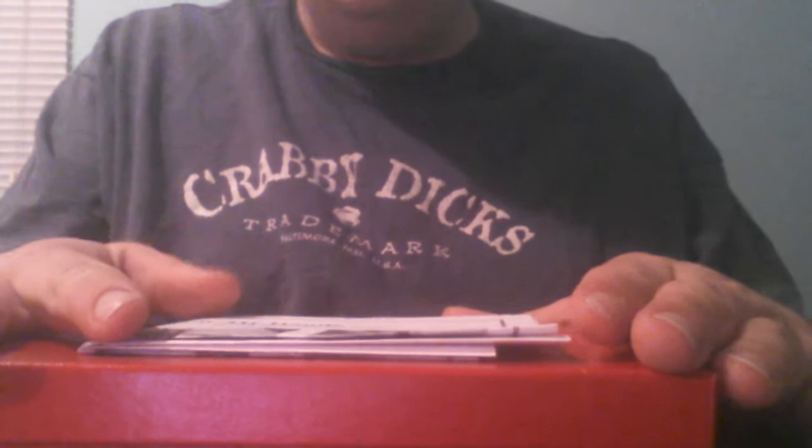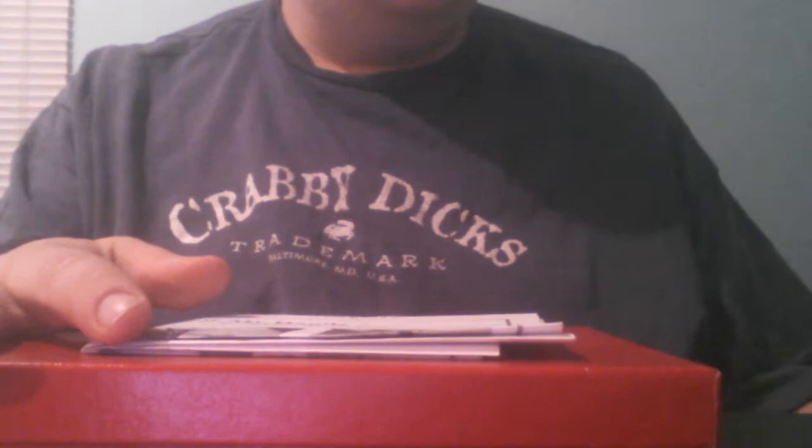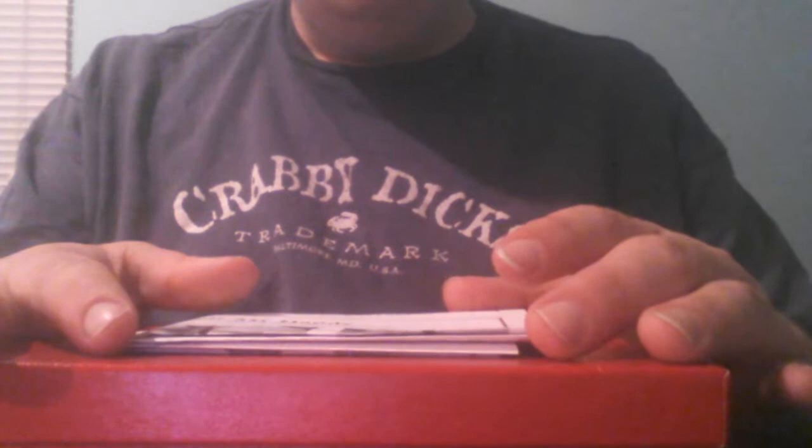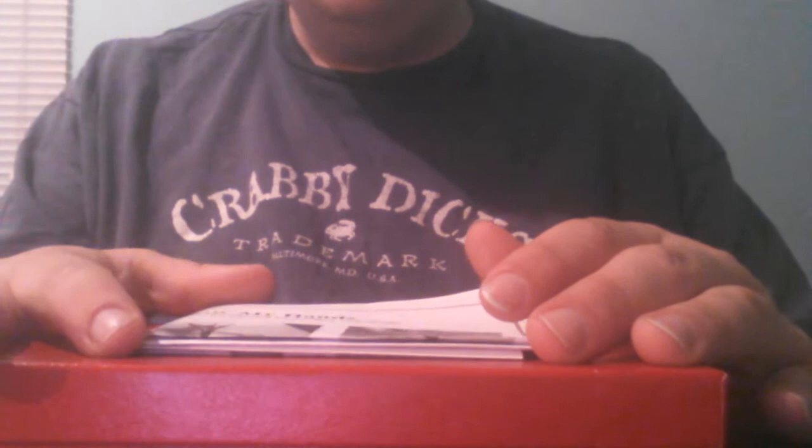So this is the card from the place I ordered them off of. I ordered them off of butterfliesandthings.com, which is an online insect dealer, and they only get their insects from insect farms. So they don't get any of their insects from the wild, so there's no impact on nature or anything.